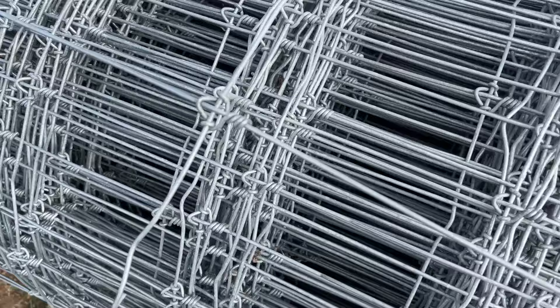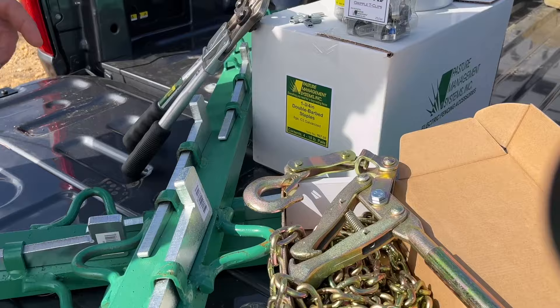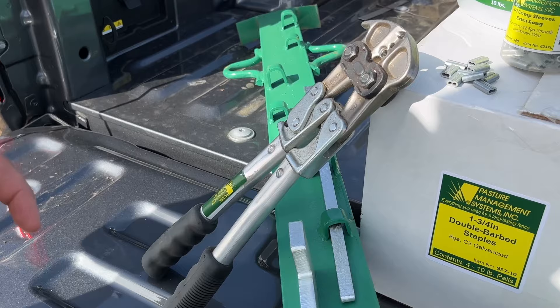Hey guys, it's Matthew with Pasture Management, and in this video we're going to be talking about tensioning high tensile woven wire. Today we're going to be tensioning our high tensile fix knot wire. Here we've got some of the tools we're going to need: stretcher bars, stretcher bar pullers, crimp sleeves, our easy pull tool that we'll use as a crimper, and our staples and T-clips. Let's get started.